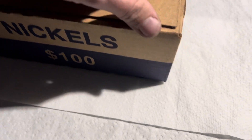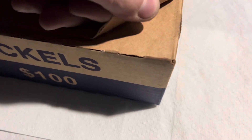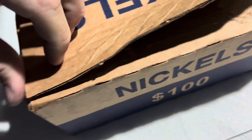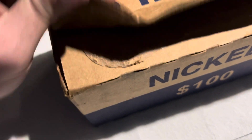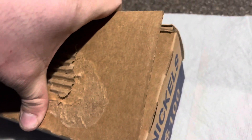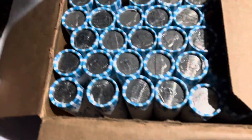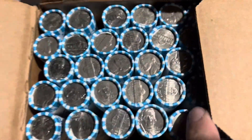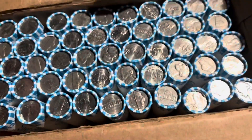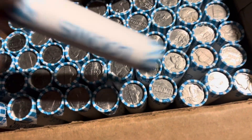Went back to the bank and picked up another box. Let's go ahead and open it up. Here's one side and there's the other. Nothing's standing out, so let's go ahead and start on the first roll.